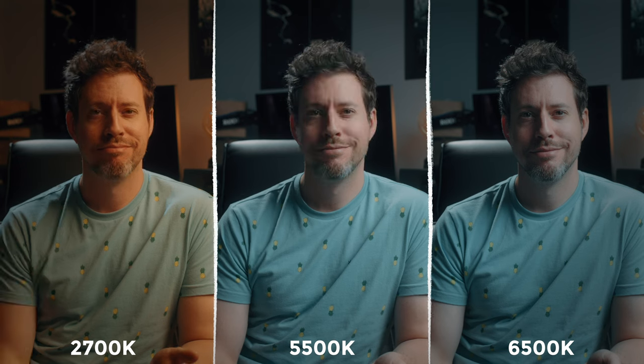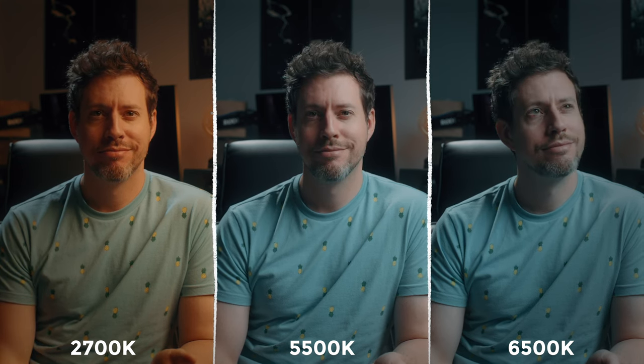It's important to note that Zhiyun warned that max extreme mode is limited by ambient temperature. If the unit gets too hot it will stop using max extreme mode and drop back to normal mode until it reaches a suitable temperature. Bear that in mind. This unit's color temperature range goes from 2,700 to 6,500 Kelvin — a very common and very useful range.